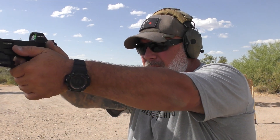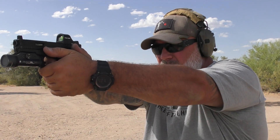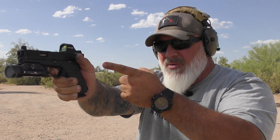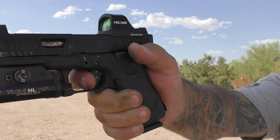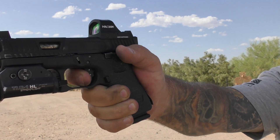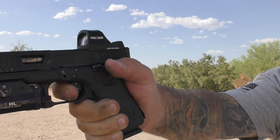Push out, prep the trigger all the way to the wall, and right at the end is the break. Then right after the slide cycles, you want to get right back out to the wall — just like that. Notice my finger is not coming all the way off. Just out to the wall.